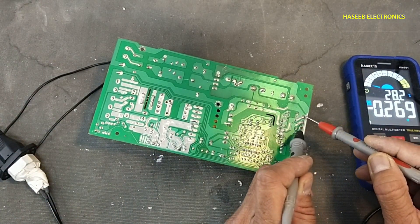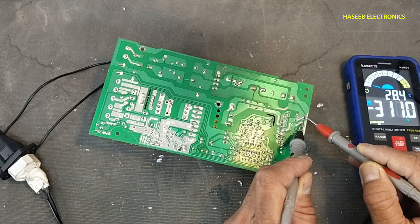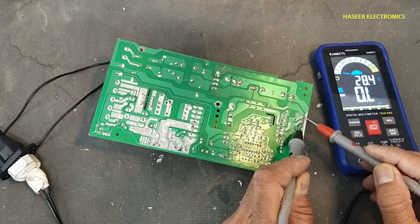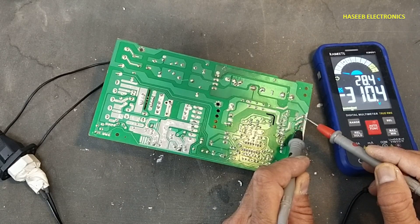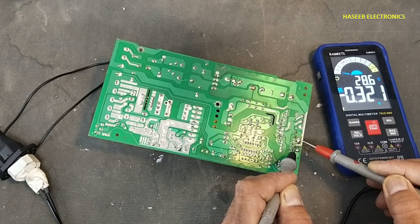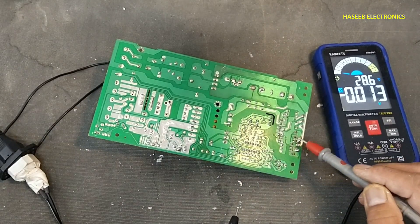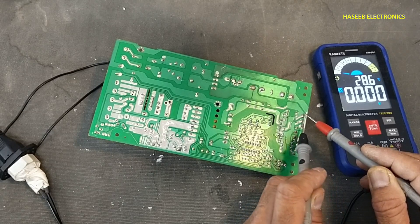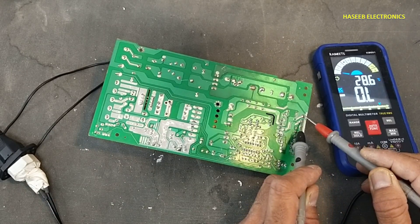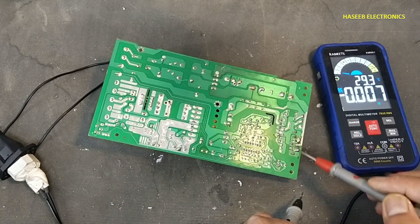Now we will check from this transistor collector to emitter: 310 volts. This transistor is not dropping voltage, so it is not blocking voltage, and all the voltage stress is now at this transistor. That means this transistor is short circuit.